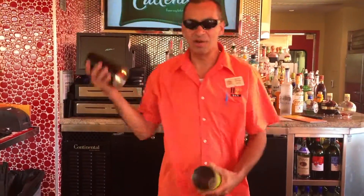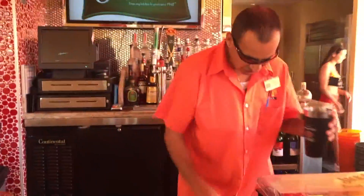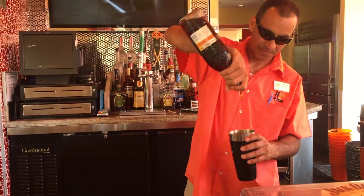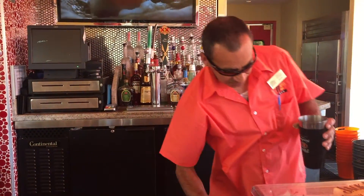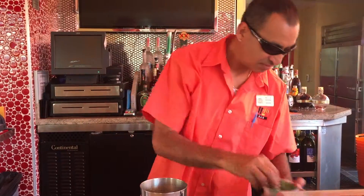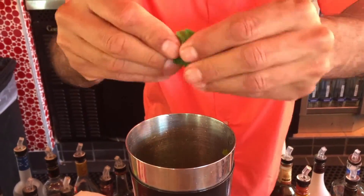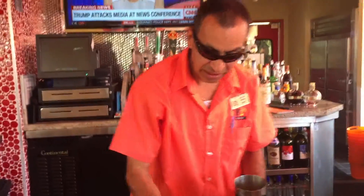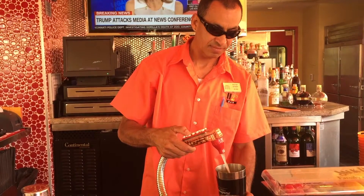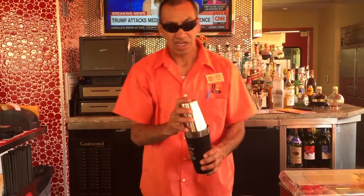Here we go. I'm going to make you the drink now and this is going to be the ingredients. It's going to be two ounces of Sweet Pea Sybram Vodka. Some mints. Top it off with sour mix lemonade. Give it a quick shake.